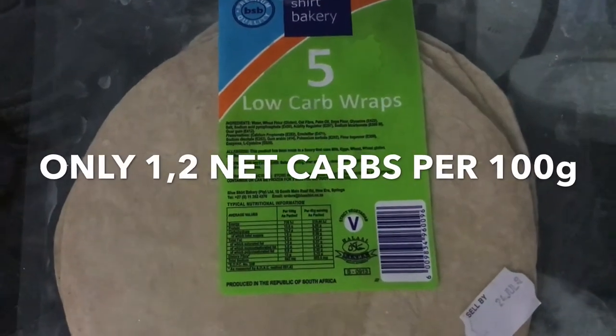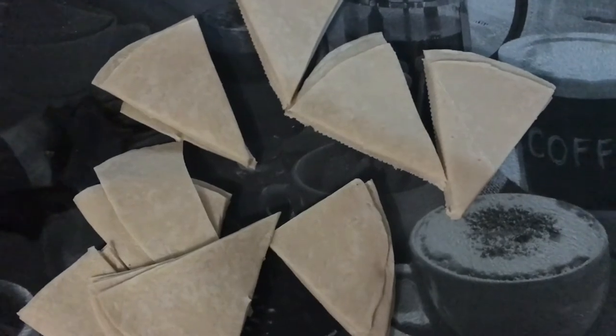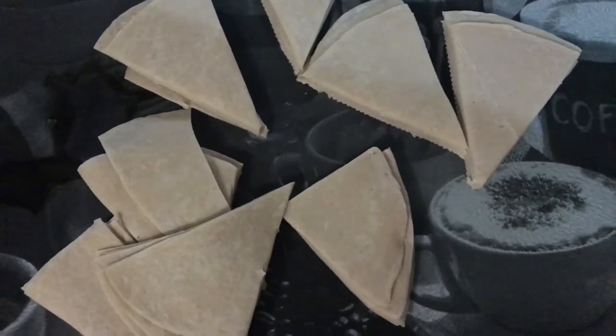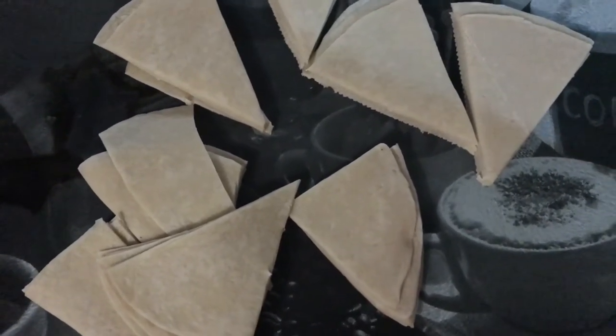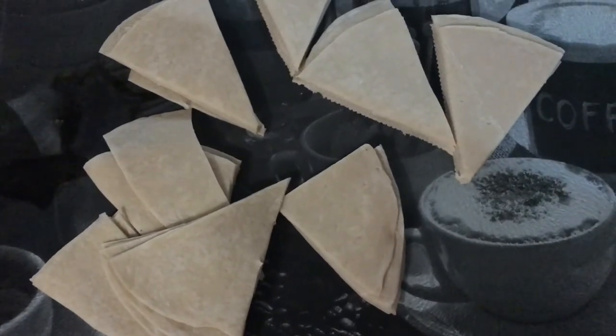These are the wraps that I'll be using to make my nacho chips — they are the Blue Shirt Bakery Low Carb Wraps. They're very nice and very low in carbs. All I've done here is chop them up into little triangles and I'm going to fry them up in some oil to get them nice and crisp.